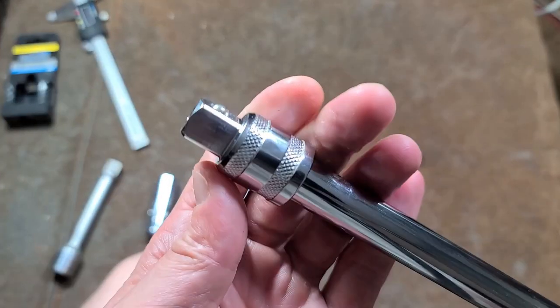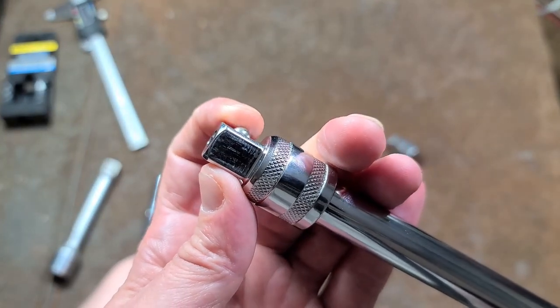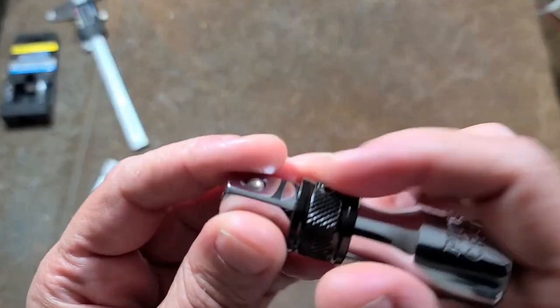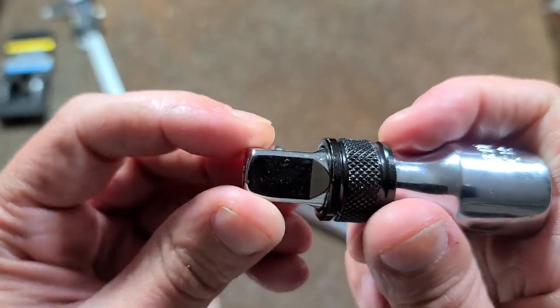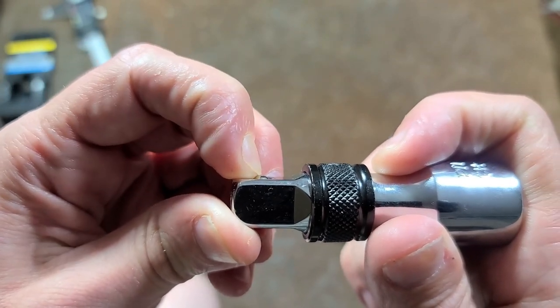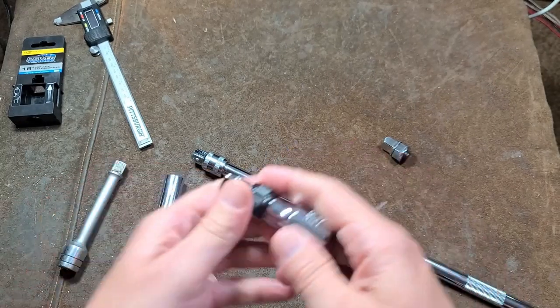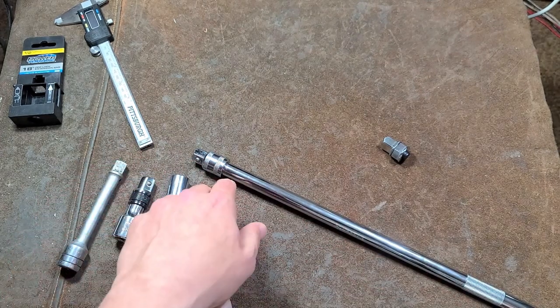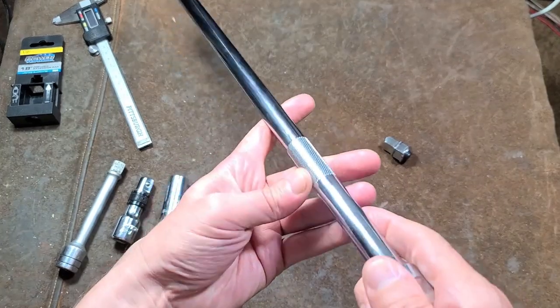One of the big deals about this is the way that when it's fully extended, the ball protrudes pretty far. With cheaper locking extensions, the ball does not protrude quite as far, and if you press on it, it will retract even a little bit more. Many times you get a locking extension and it's really just barely holding on to the socket. So that's the big deal about this Power Torque.